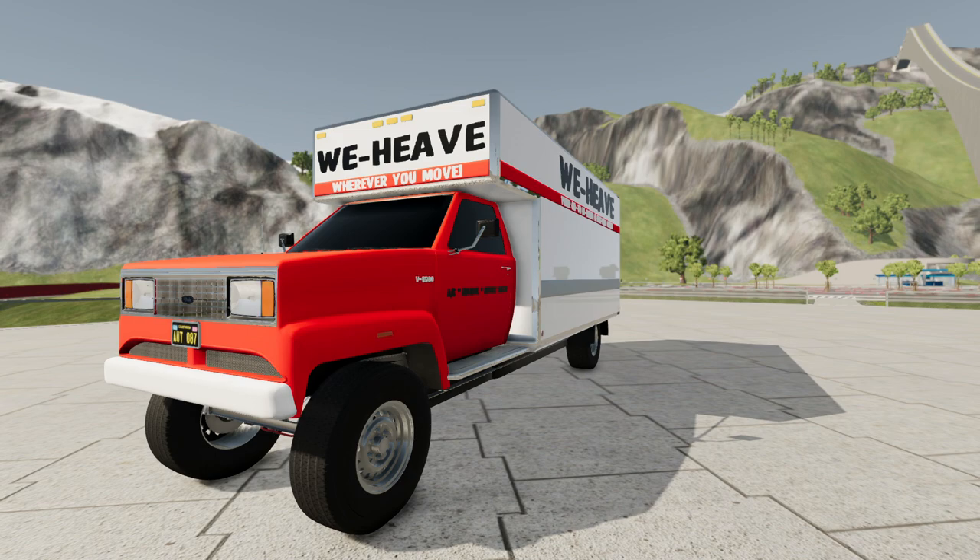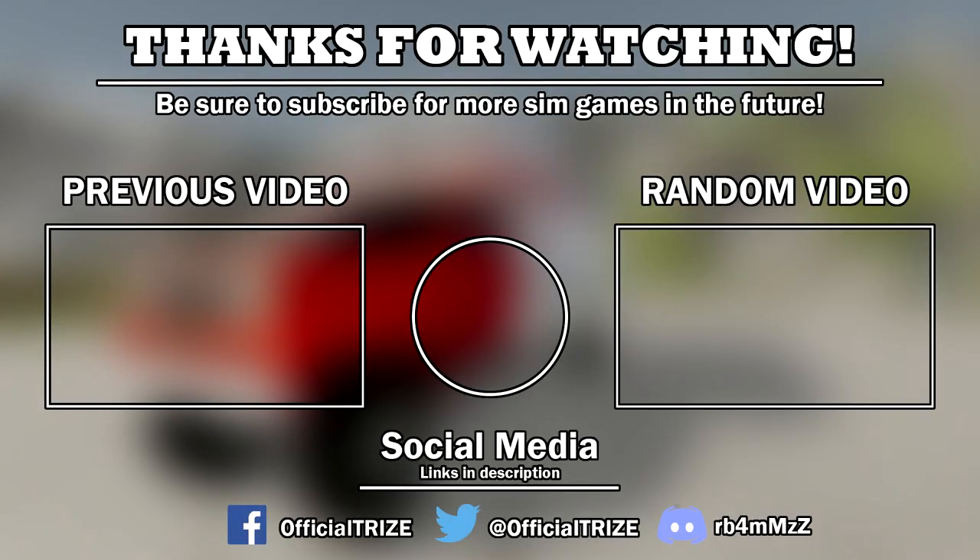That'll do it with Automation and BeamNG Drive with the Drake V6000 WeHeave Edition. For a moving truck inspired by the 80s Econoline vans, I'd say it doesn't look too bad, even though styling isn't a priority for large utility vehicles. For the engine, despite making over 5,700 pound-feet of torque, it was quite disappointing with the pull test — but kind of expected, especially with how the engine overheats like crazy even with engine airflow maxed out in Automation. For those interested in this type of content, please like and subscribe. Check out my social media in the description below. This is Trice, signing out.